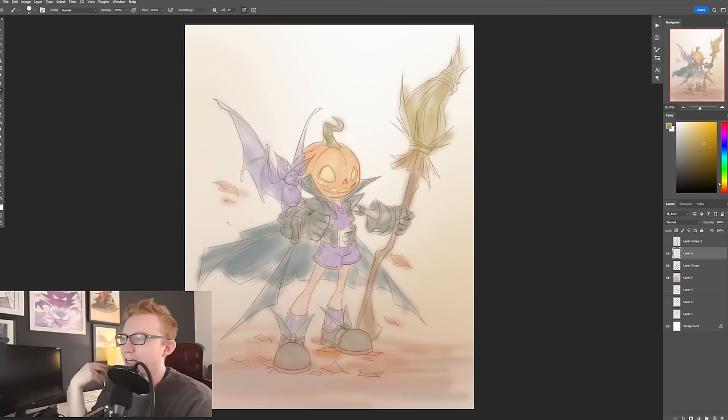The majority of the work is pretty much there. I could make other decisions and change the drawing from here, but really from here I'm just going to be painting on it. I find it can be a little bit therapeutic. I can play around with new brushes and new techniques this way.